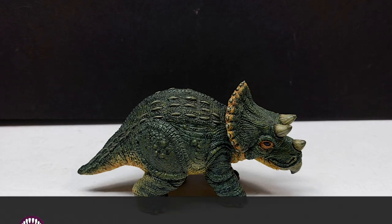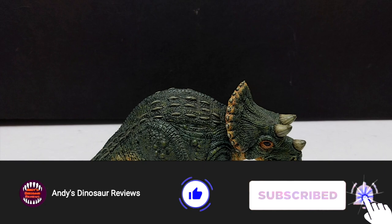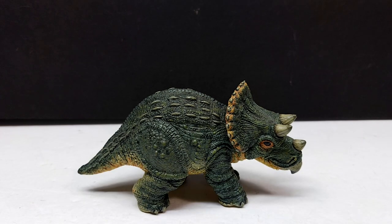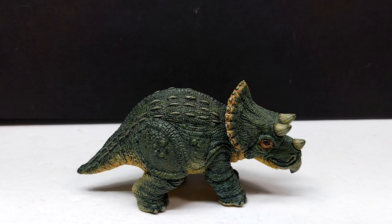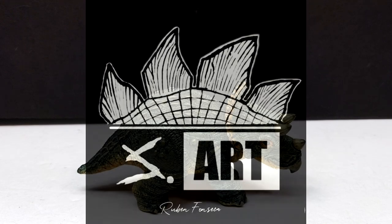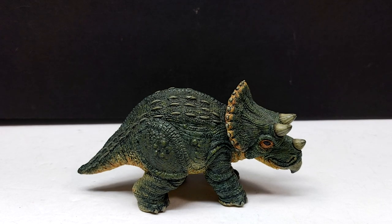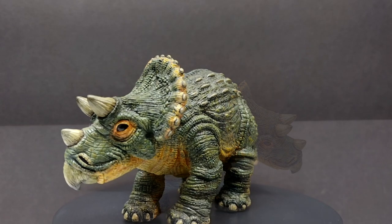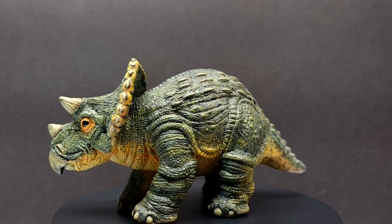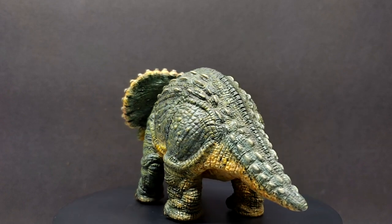Hey guys, welcome back to Andy's Dinosaur Reviews, and today we have something insanely cool to take a look at. We have a model from a sculptor that we have never had the pleasure of looking at here on Andy's Dinosaur Reviews. I do apologize if I mispronounce his name, but this is actually by Ruben Fonseca, and he is the owner and operator of S Art. He sculpts some of the absolute most beautiful Jurassic Park and Jurassic World inspired dinosaur models that I've ever seen, and I've been a fan of his work for quite some time, following a lot of the models he creates through his Instagram account.